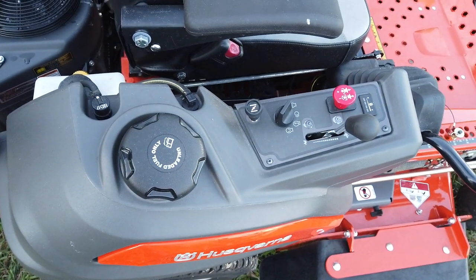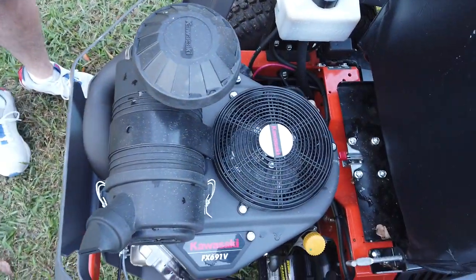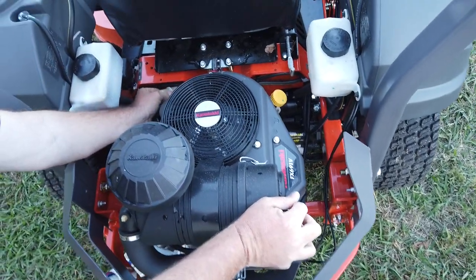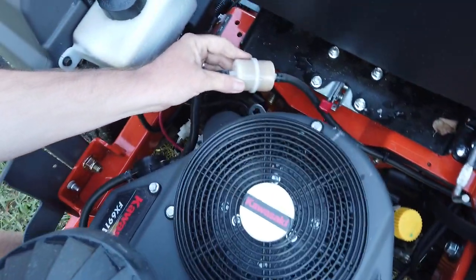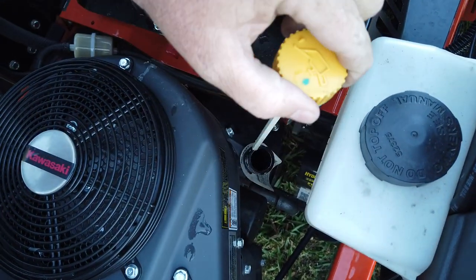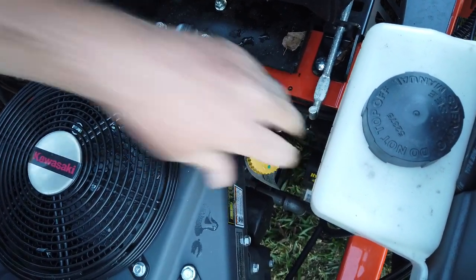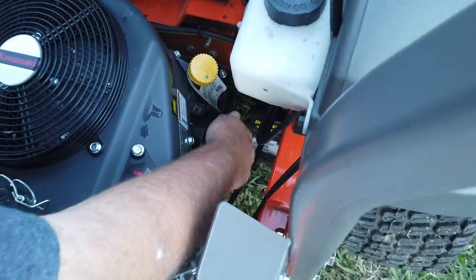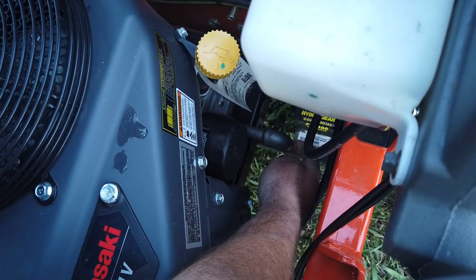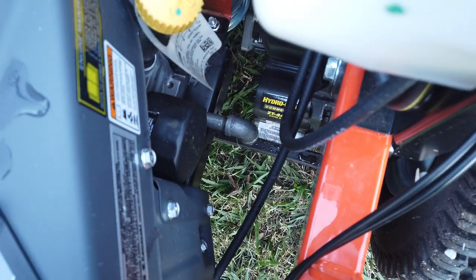This machine is powered by a Kawasaki FX 691V engine. You get the big commercial air cleaner here. Your fuel filter is down here. Where you check your oil is right here — you just twist the knob, pull up, wipe it off, dip it back down, pull it back out, and check it. Your oil filter is right here, and this right here is your drain tube for your oil. It has a little plug — you just pull it out and your oil will drain right out.